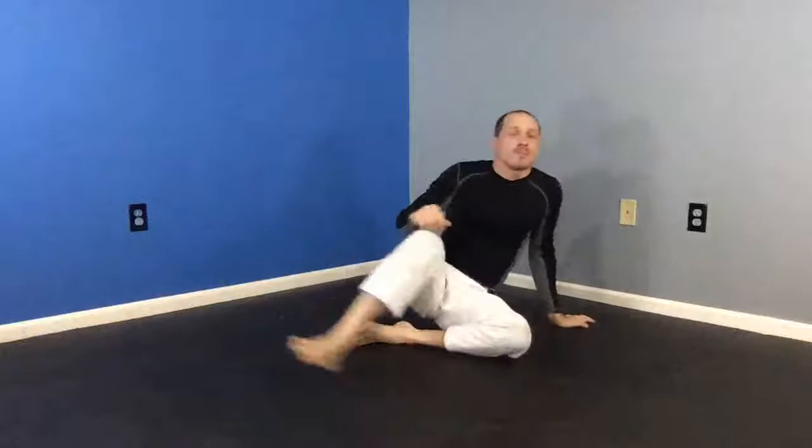That's a bunch of variations we did this week on trap and roll — a big review today. We also have our trap and roll versus punch, which falls in our self-defense category.